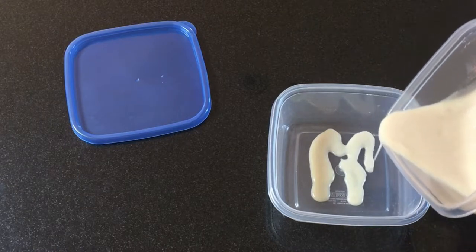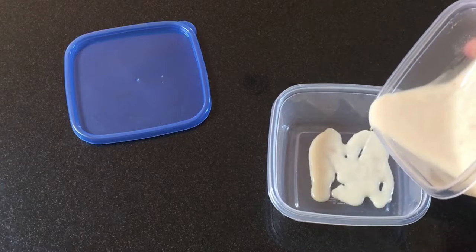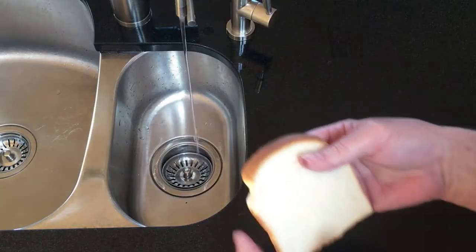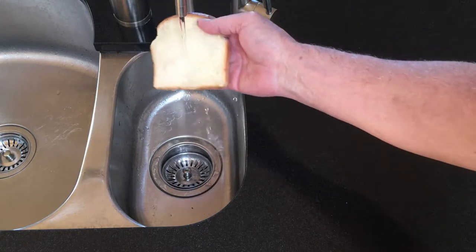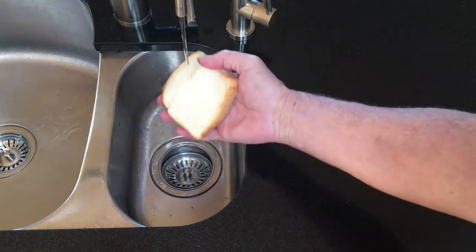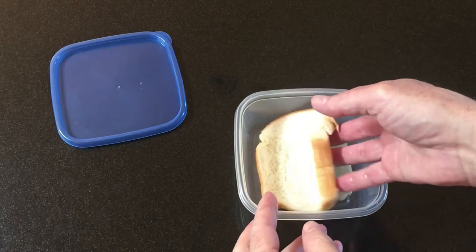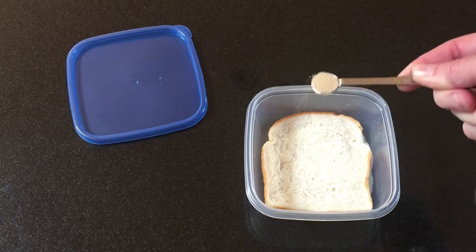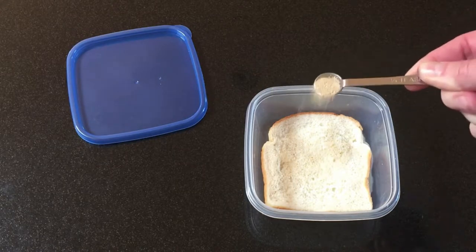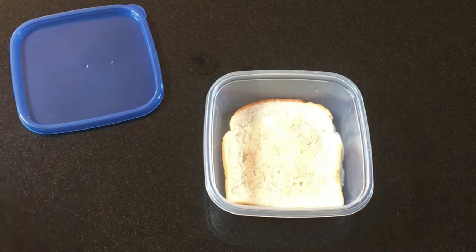I take some ooze from an existing culture and spread it evenly over the bottom of the container. You don't need a lot — WikiHow suggests a teaspoon, but more worms get it going faster. Then I take a piece of white bread, soak it with dechlorinated water — only as much as the bread can hold without dripping — and lay that over the ooze. Then I sprinkle active dry yeast evenly over the bread, just lightly. The amount doesn't have to be precise. That's it.